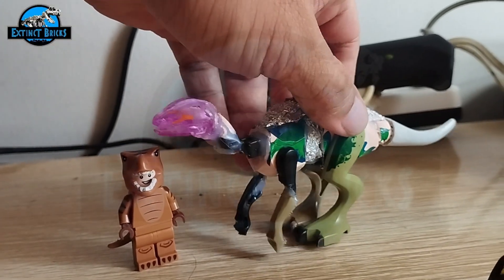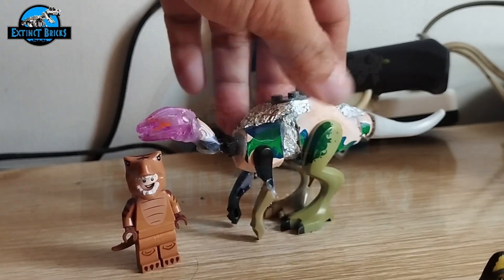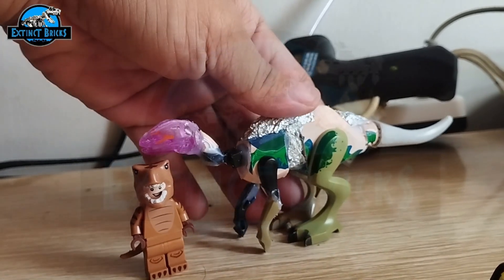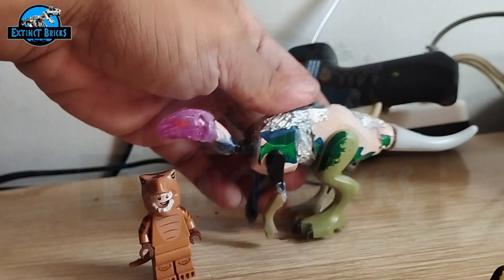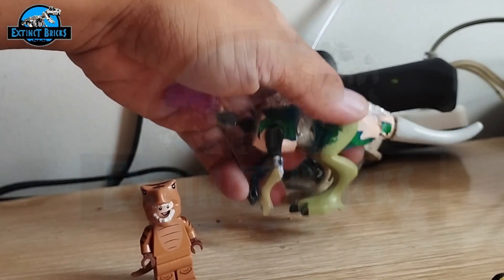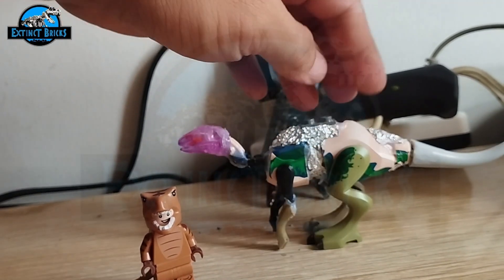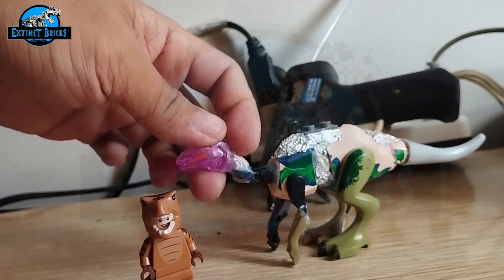So we started off with this base figure of a medium size. I would say medium size because my other hadrosaurs are the basic size, which are quite large. This is a medium-size hadrosaur. You can see that I've used some parts from a Dilophosaurus as well as from other bootleg figures. This is a Dilophosaurus mini.